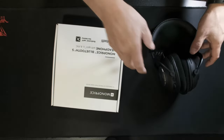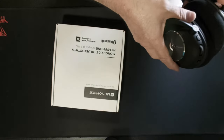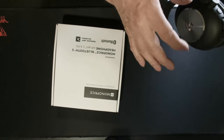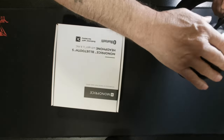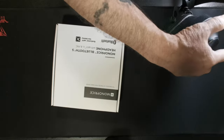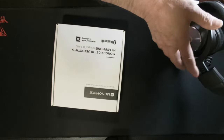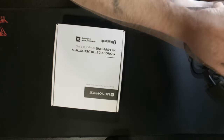I picked these up brand new for 60 dollars. You can find them between maybe 150 to 199 depending on sales — they're like a 200 dollar headset normally. It's really nice looking. This is all metal — I know it looks plastic but it's metal. They're very comfortable, a little bit heavy, but the sound quality is outstanding.